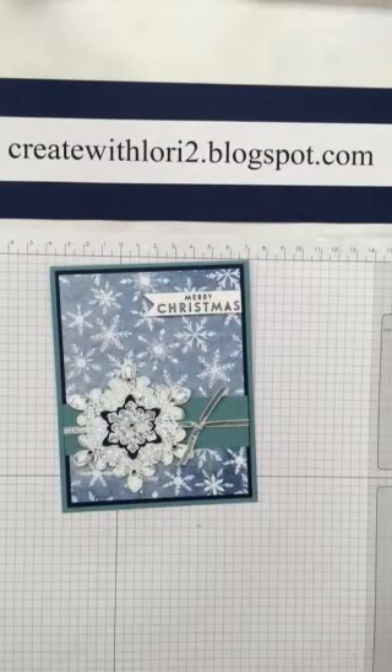Hi there, welcome to Lori's Stampin' Creations. My name is Lori Helvick and I'm an independent Stampin' Up demonstrator.